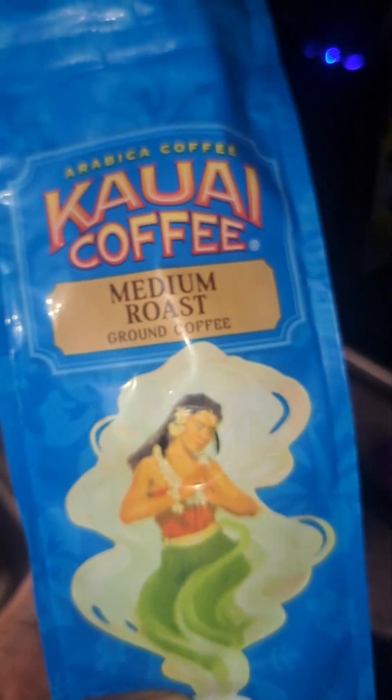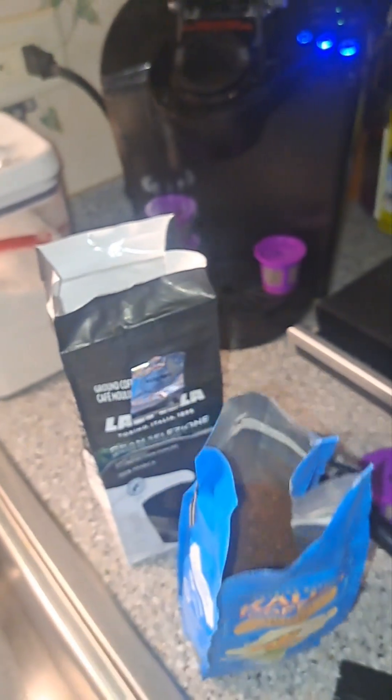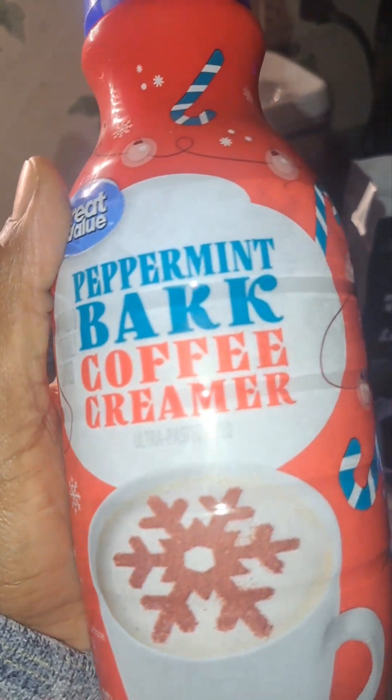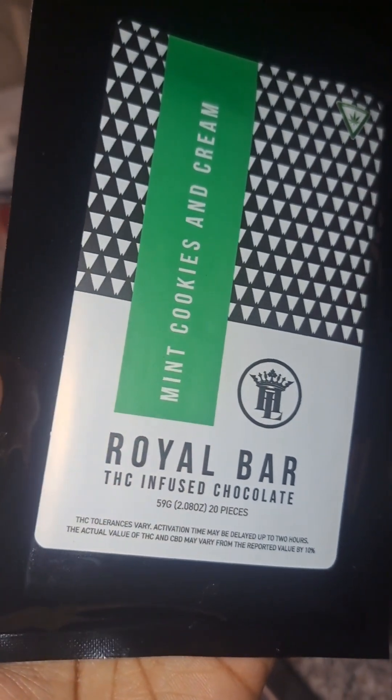For our cream we're using peppermint bark coffee creamer, and for a little added goodness we will be infusing it with some pieces of this THC mint cookies and cream.